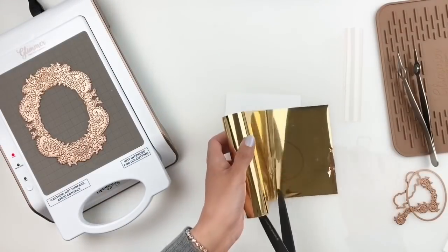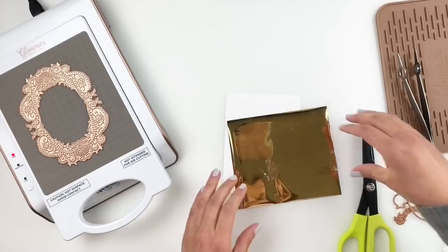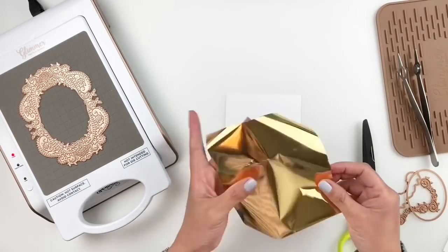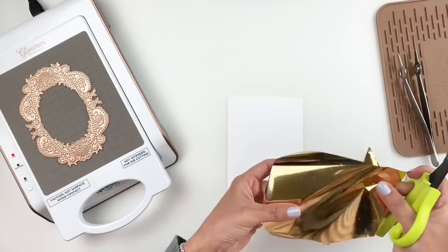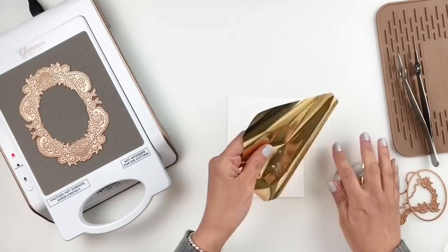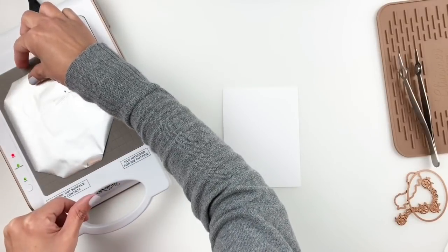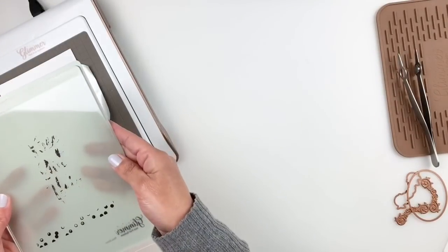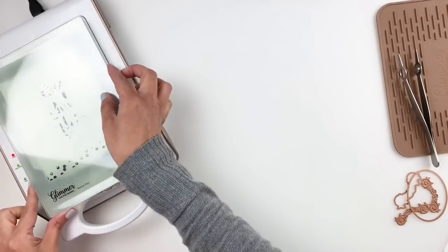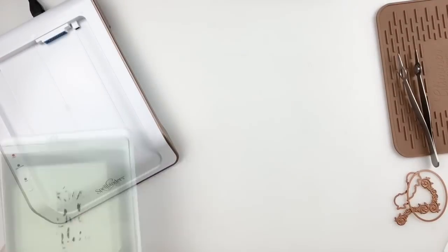Today I'm going to be sharing this wonderful layout that I was documenting in my traveler's notebook. I'm going to be using the new Spellbinders Glimmer Hot Foil Kit Club — it's a beautiful frame with a die cut that you can cut out of the center, plus a little embellishment. I love this frame and I'm going to be using it to frame a photo of my son and his friends from prom night.